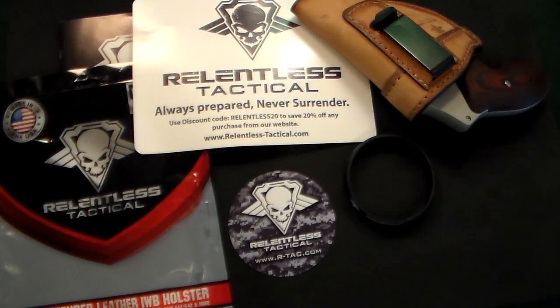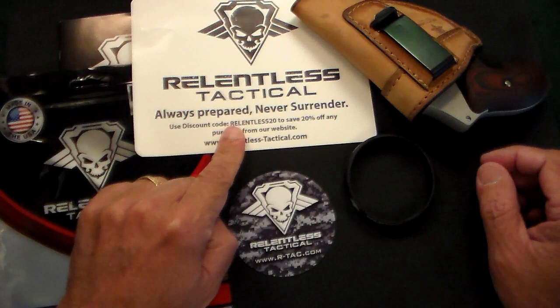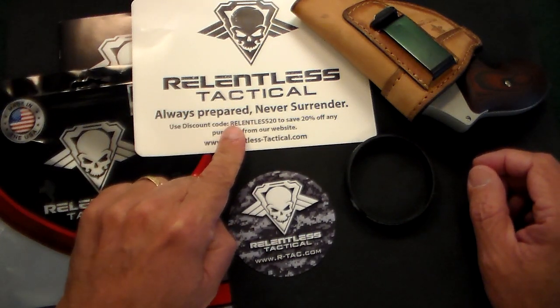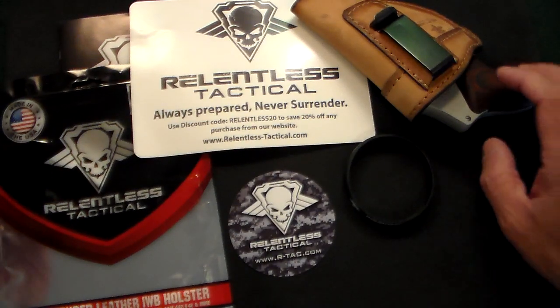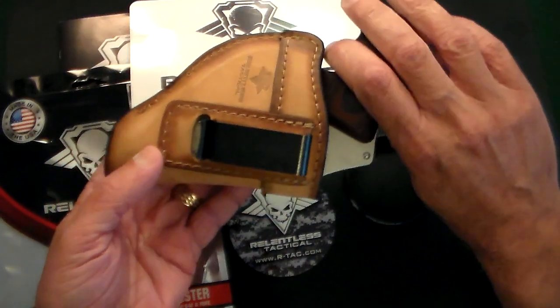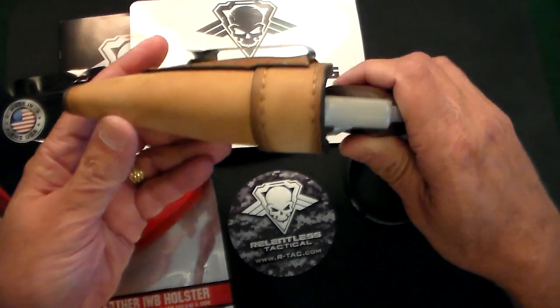Gun Collector 007 here with just a quick video on a fantastic new holster that I just got for my J-frame revolvers. And as you can see, it's by a company called Relentless Tactical. This is a company that is based here in the United States. And I gotta tell you, it is one gorgeous looking holster.